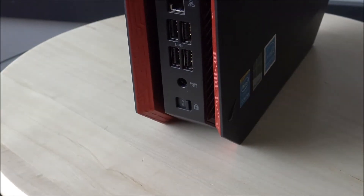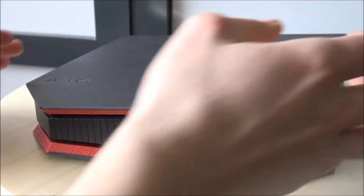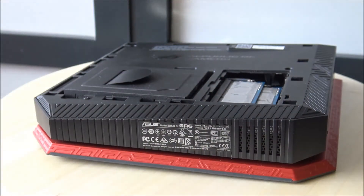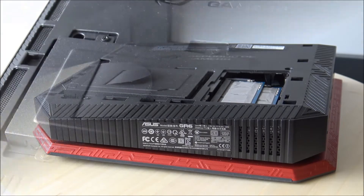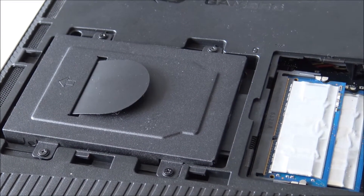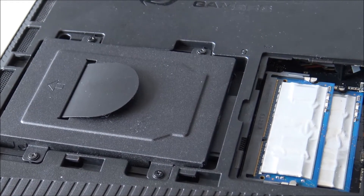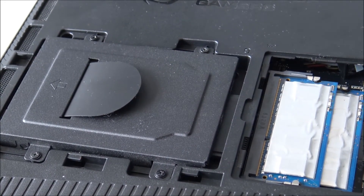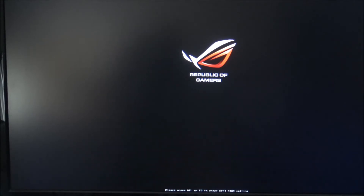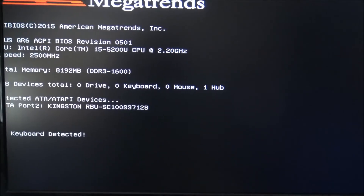Let's unlock the side panel and slide it off. Inside we can easily add a new hard drive, and we can also find 8GB of DDR3 memory. You can swap it out and upgrade. The first thing we see on the inside is the Republic of Gamers logo.